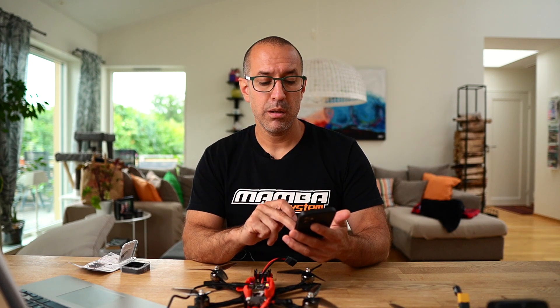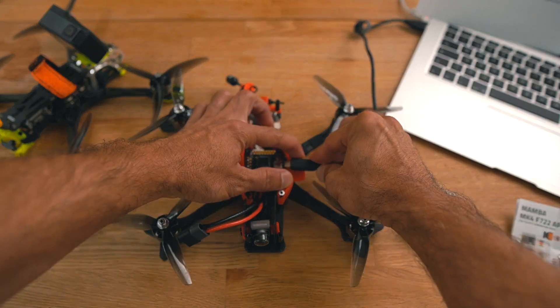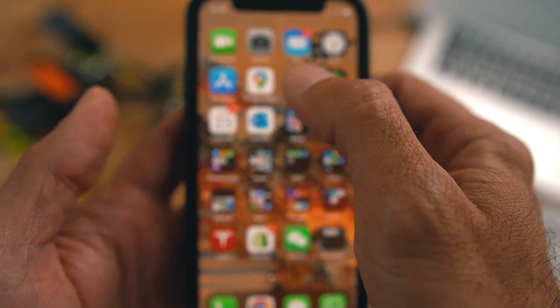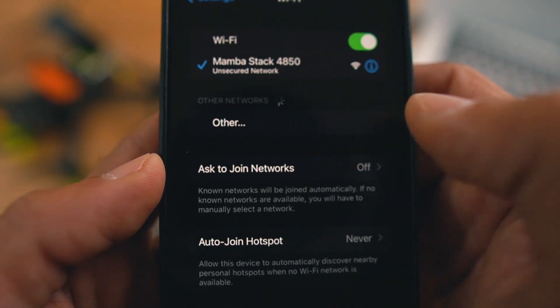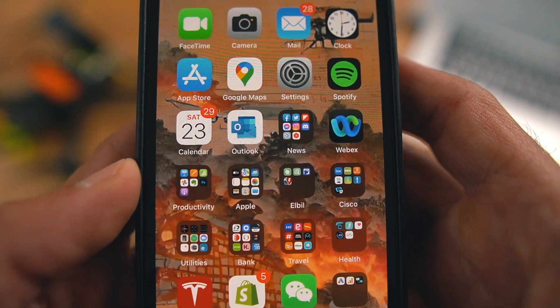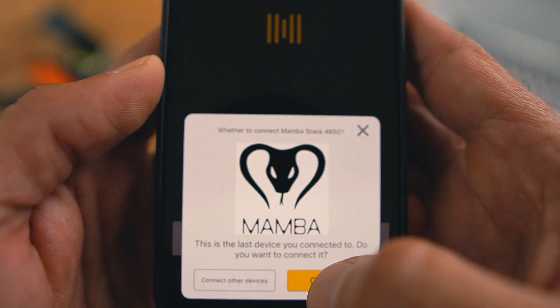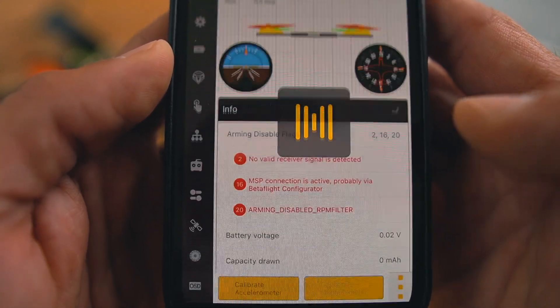Now, if I take my MK4 from Diatone, connect it, and try to find it the same way over Bluetooth, I'm not going to find anything. Here is the key detail with this card: first, you have to connect Wi-Fi one-to-one with the card. The Wi-Fi network shows up as soon as you plug in the power — you go to your phone's Wi-Fi networks and you're going to see the Mamba stack listed there. You choose that manually, go back to your SpeedyBee app, push the Wi-Fi button, and now you have the card ready to configure from your phone.